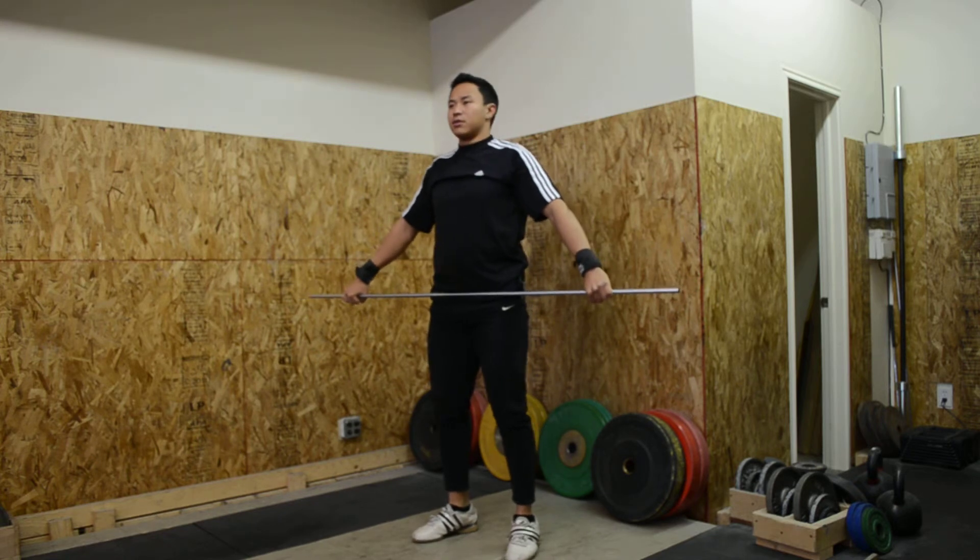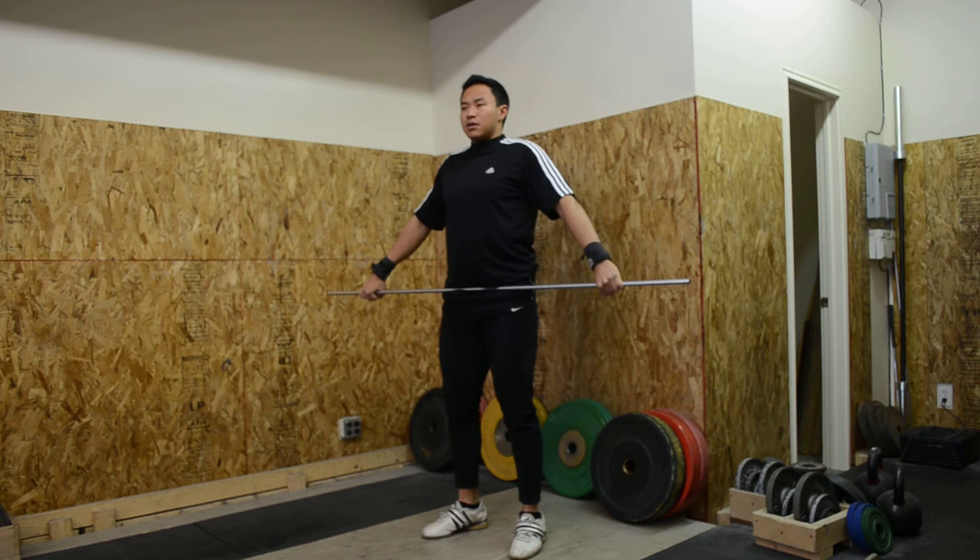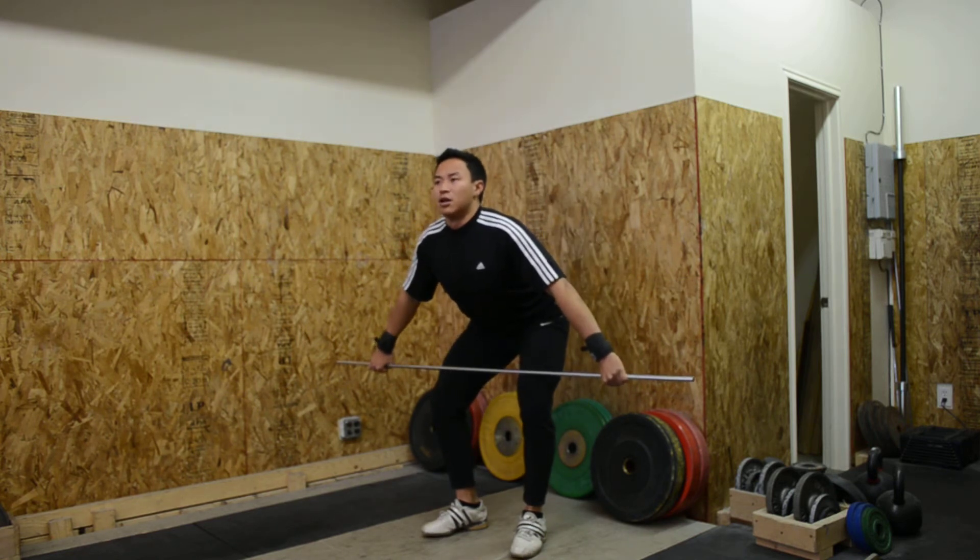From a 45-degree angle: mid-hang pull off the heels, mid-hang snatch, off the heels.